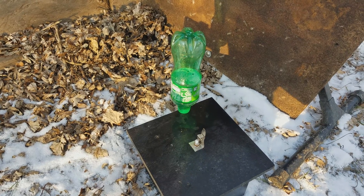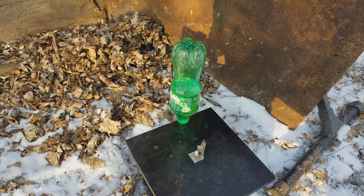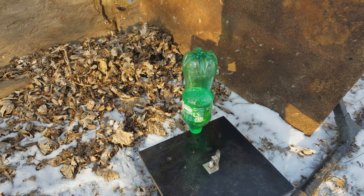That was pretty cool — it shot off like a rocket, but it didn't explode. It was only 12 ounces of gas, so let's go bigger. Now we have 16.9 fluid ounce. I still don't think this one will explode — I think it's going to shoot off like a rocket again, but let's find out.